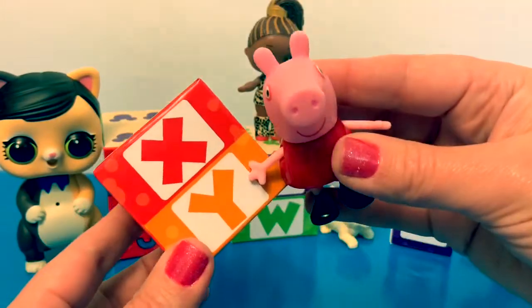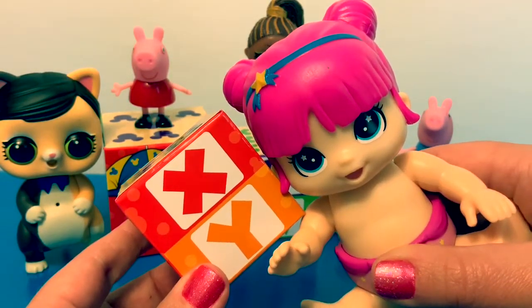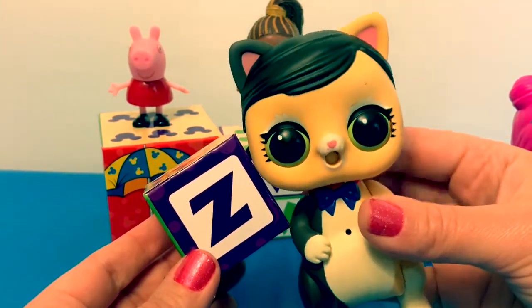Y in Spanish is pronounced Y. Can you say Y? Z in Spanish is pronounced Z. Can you say Z?